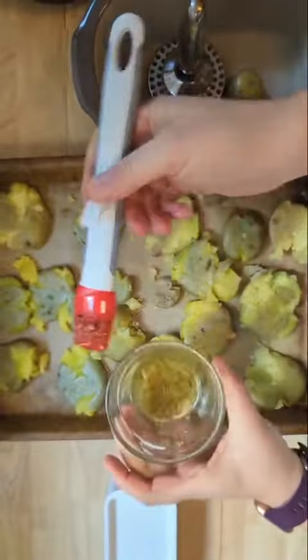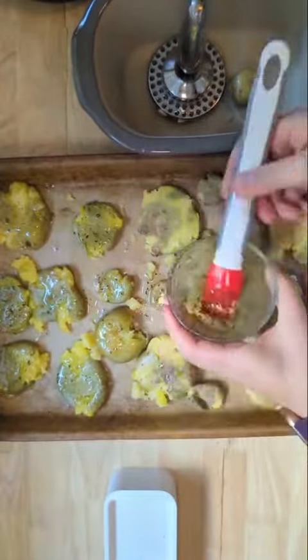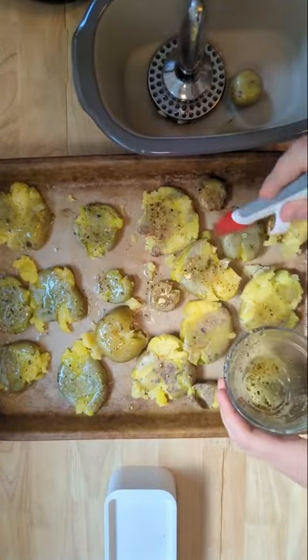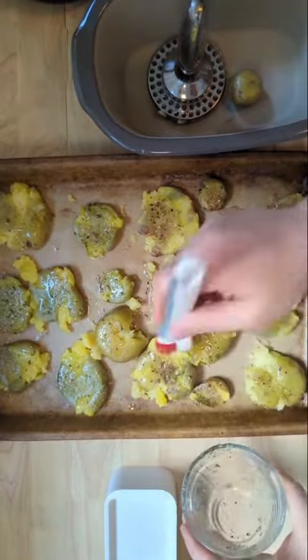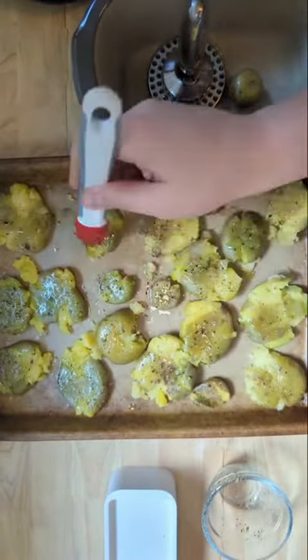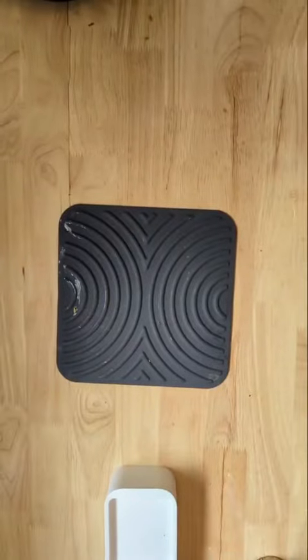After you have them all flattened out, use your garlic parmesan oil and spread it generously all over your potatoes — that's going to give them so much flavor. Feel free to season with some extra salt and pepper if you like, or some other seasonings.